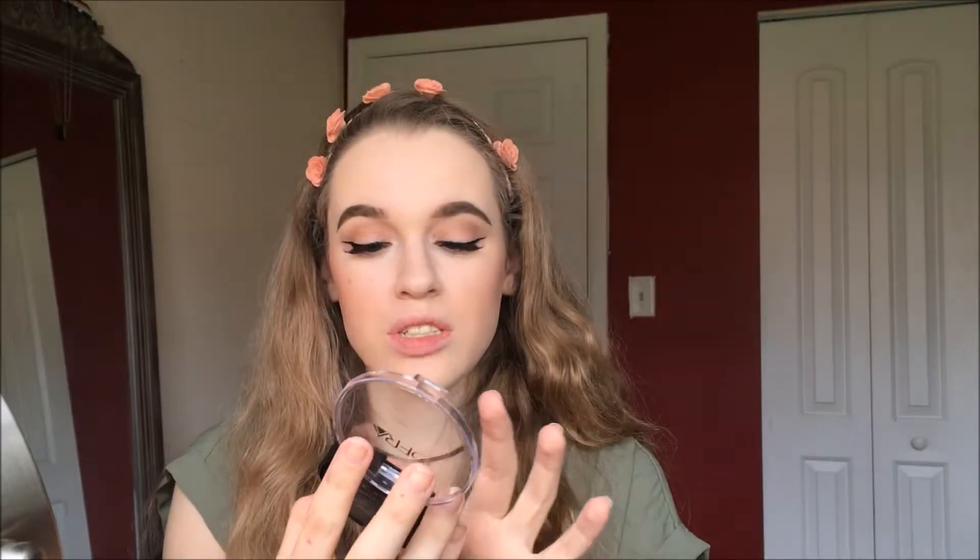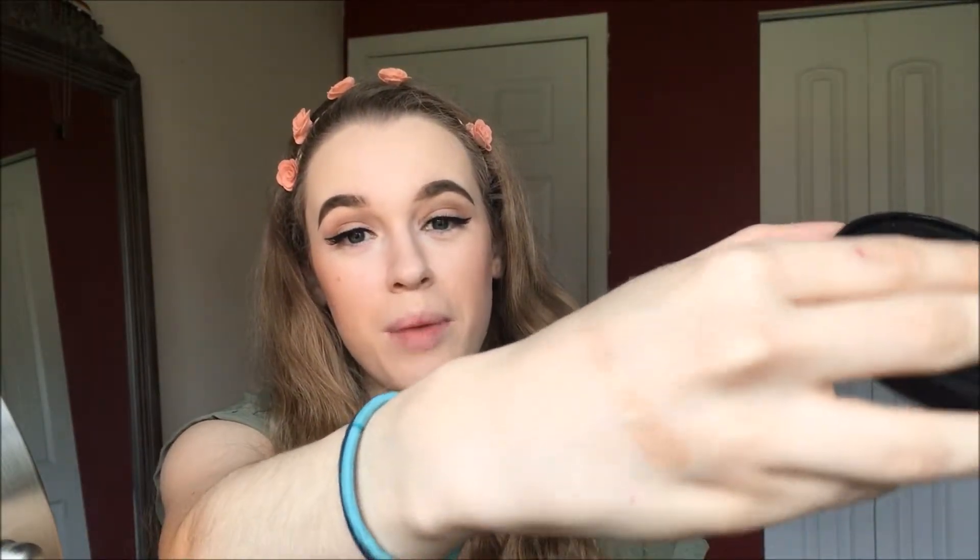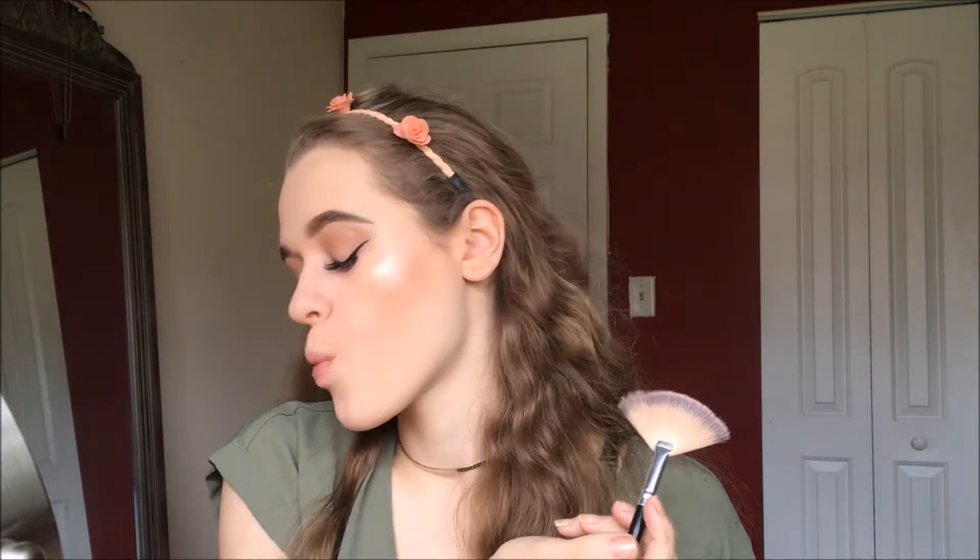Our next product — oh my God, I'm so excited. This is one of the Ofra highlighters — this is Rodeo Drive. Let me just swatch it. Okay, this might be a little too dark for me, but I'm definitely putting it on, maybe on my lid and inner corners. Rodeo Drive highlighter by Ofra Cosmetics retails for $35 — I paid $21 for this entire box, just a reminder. I'm doing my entire face.